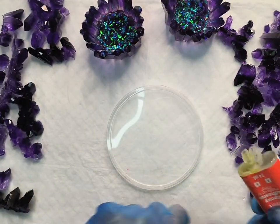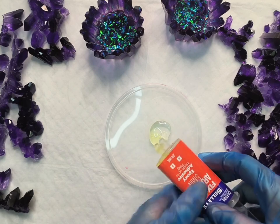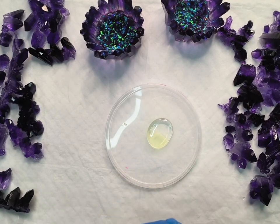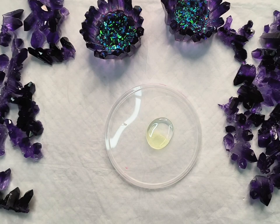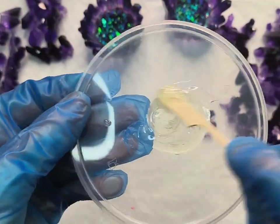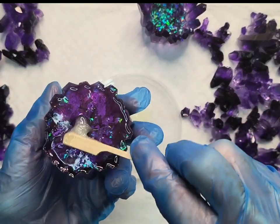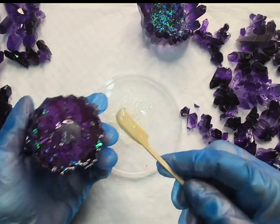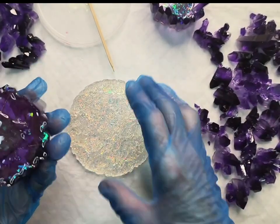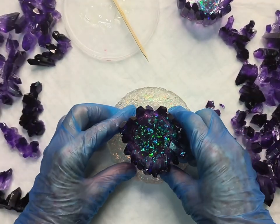To attach the candle holder to the base I'm using Araldite, which is a two-part five-minute epoxy. I'm just using a lid off a plastic container as my mixing palette. I squeeze out the amount I think I'll need, then use a popsicle stick to thoroughly combine the two components for the recommended amount of time. Five-minute epoxies mean that once you start mixing you have five minutes before they start to harden, so you need to work quickly. Apply it to one or both surfaces and press for the time as per the instructions — I press for about two minutes.